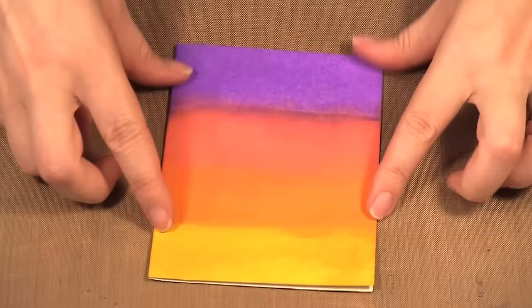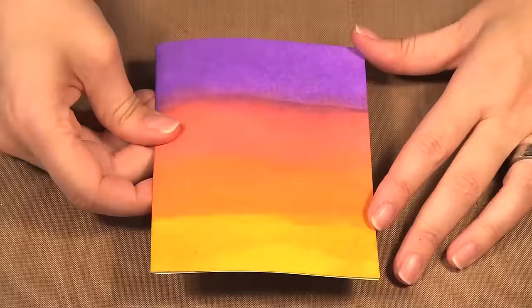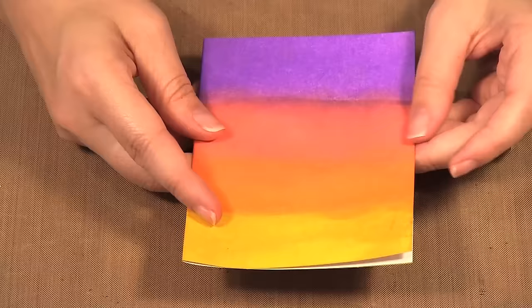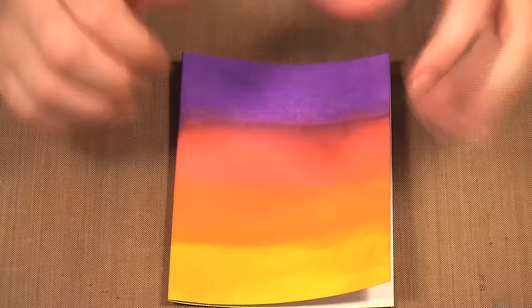I have a card here where I've taken my distress inks and made a sort of an ombre effect. You want to do this and then let it dry. Even when you use your heat tool and think it's dry, it's still not dry — I found my embossing powder stuck to the wetness of the distress ink. So you might want to set your background aside and go back the next day to do your embossing, because when you're using distress ink in this quantity it does get quite wet.